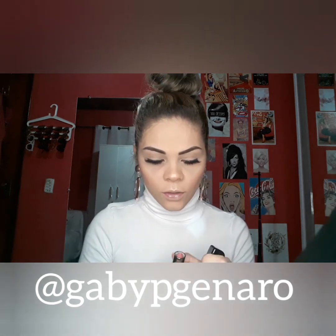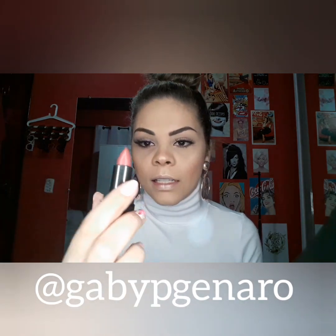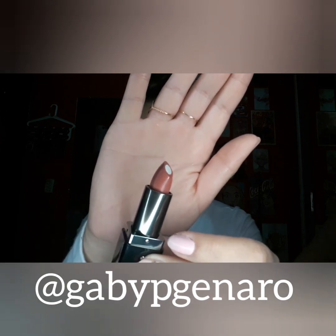O Boticário, a linha do Make B, lançou cinco cores de batons com uma proposta nova: que fique um efeito de ombre, degradê, mais conhecido como degradê. Vem com essa parte mais clarinha que dá esse efeito ombre nos lábios. Lançaram cinco cores, mas eu tenho aqui — eu comprei o ombre rosé, ombre berry e o ombre taupe.